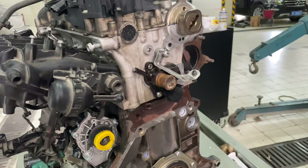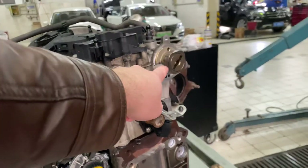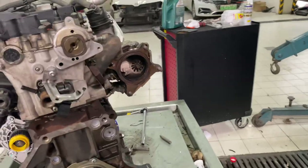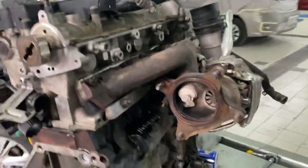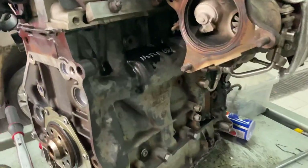Coming on to the backside at the other end of the crankshaft, this is most likely coolant for heat going into the heater core inside the car, one of the cams, and one of the ends of the cams.